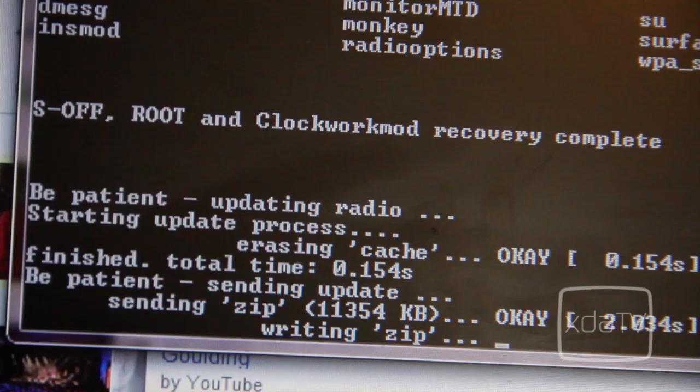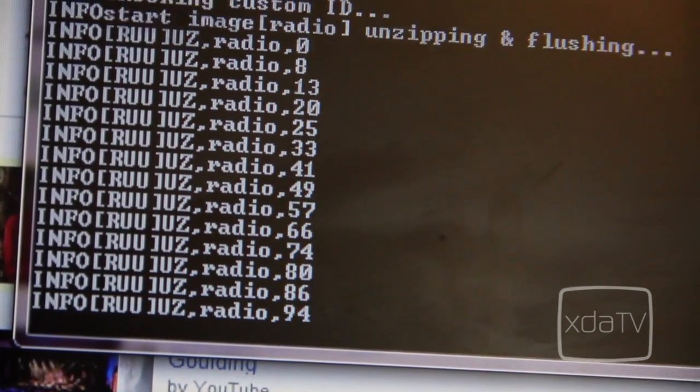When the installation has completed, your device will be soft-rooted and will have Clockwork Mod Recovery installed.